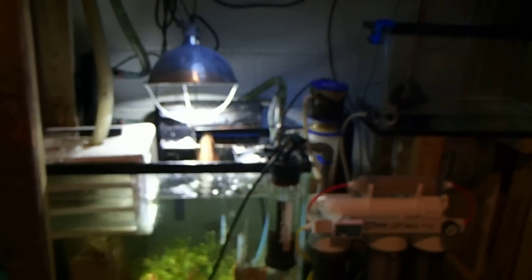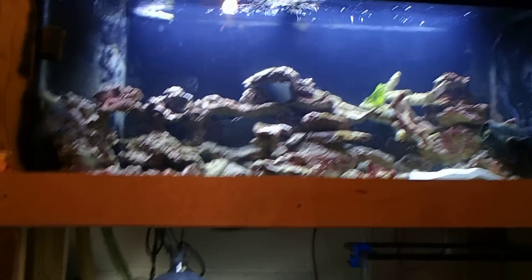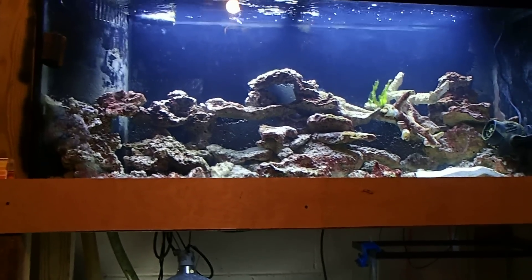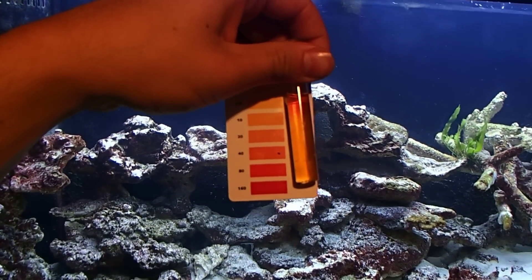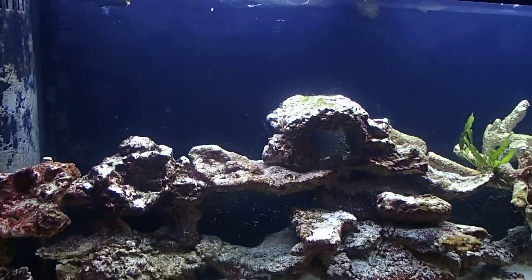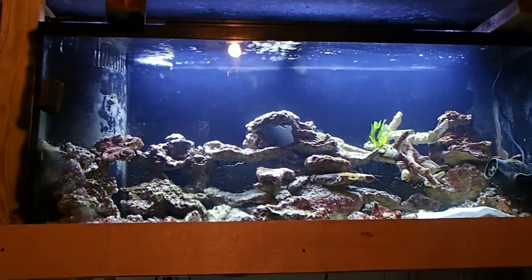I kept the sump on so the beneficial bacteria would remain. When I jumpstarted the system back up, it did a quick cycle — and it worked. I wasn't checking ammonia or nitrites for about a week. Then I checked nitrates and got a reading of 75 ppm. Now it's about 10 ppm. The tank is definitely cycling and almost ready for inverts. I'll add inverts first, then introduce a few hardy fish and work my way back up.